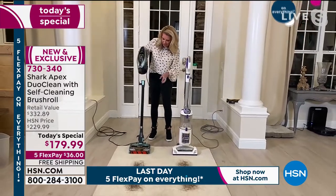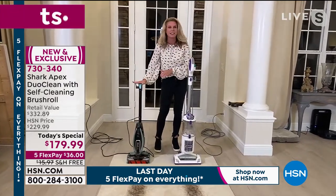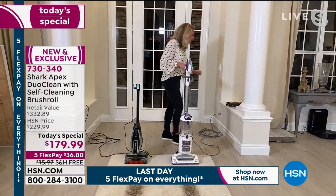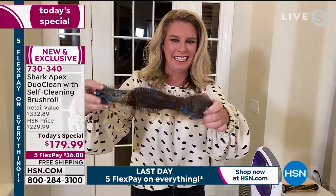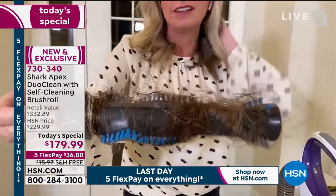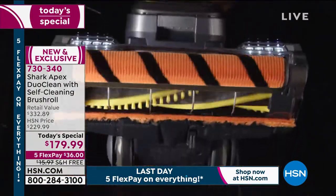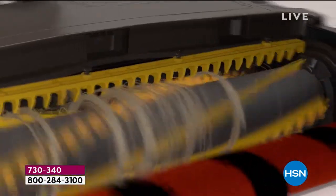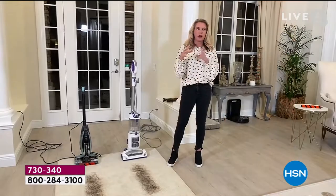Let's break down the technology. It's a two-in-one — the handheld stands on its own, which is great. But first, let's talk about the self-cleaning brush roll. We've all been there, right? And I love that Sarah said — as we go through the demonstrations — ask yourself: can my vacuum do that? And at the end, ask yourself: does your vacuum look like that underneath?